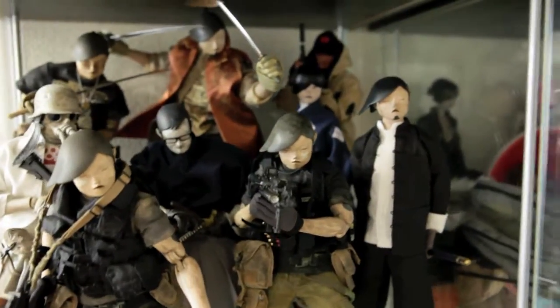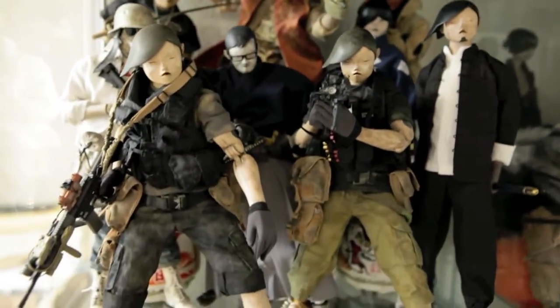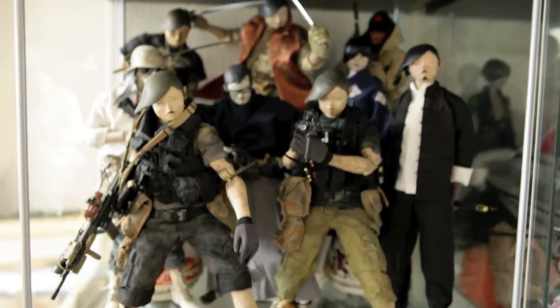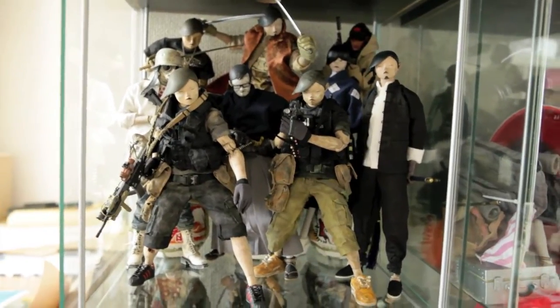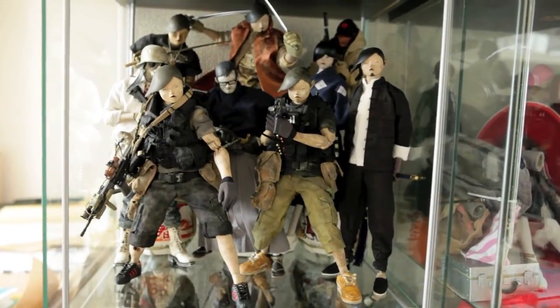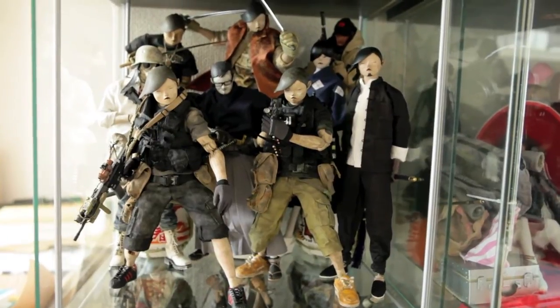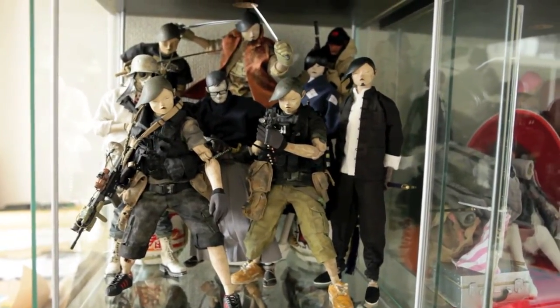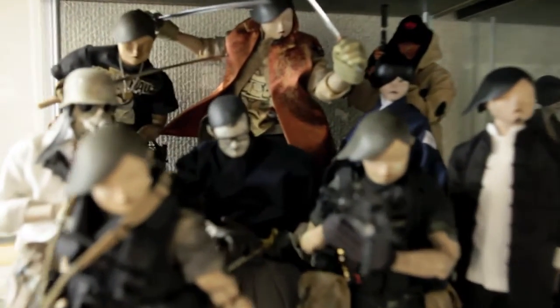This is basically the top section of my IKEA Detolf shelf. I've got three rows of characters set up there. The first row I usually pose them a little lower, not in a standing upright pose, so I can get the guys on the second row to be seen. Going closer, this is the second row.